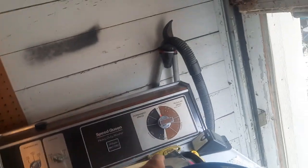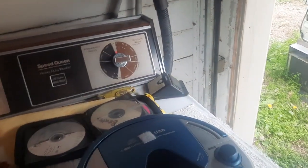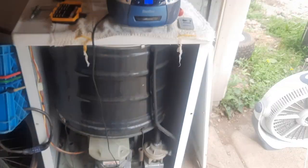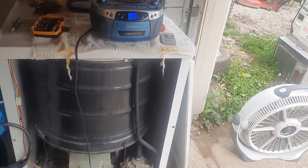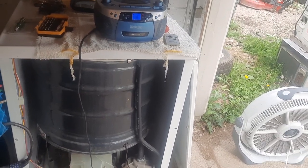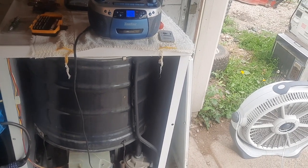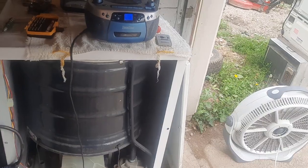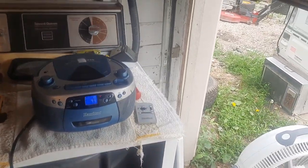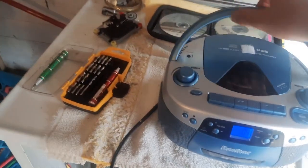This is like a Califone Spirit, which is Califone's lowest-end school boombox made around the same time as this — and those work a lot better. Then they have their Performer and Performer Plus models above those, and those things are really nice. I hope to get one sometime in the future alongside a Lakeshore boombox, which is another school boombox. I'm currently using a Califone in my kitchen — it's one of my favorites.